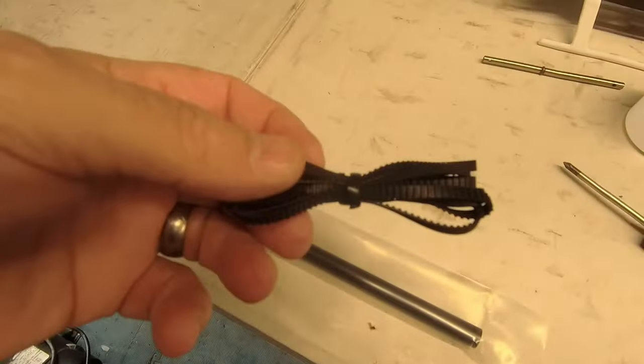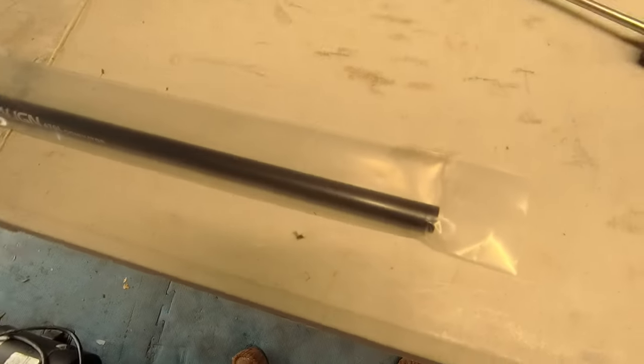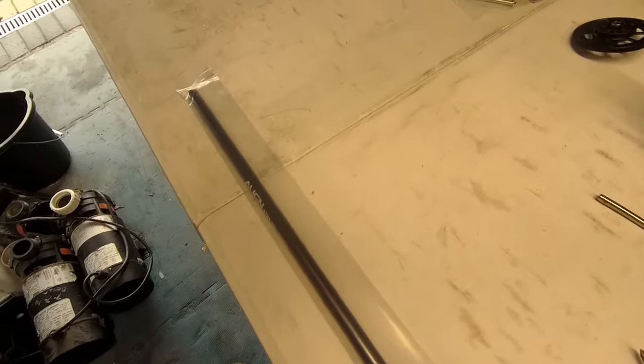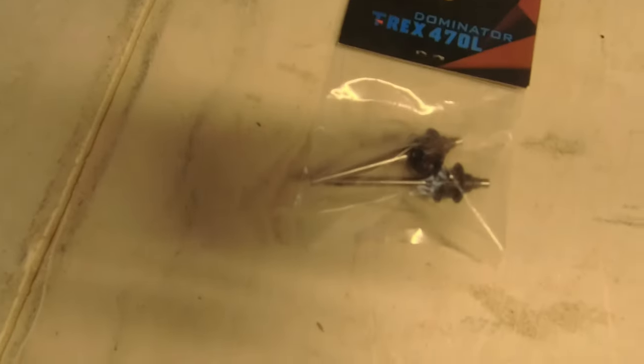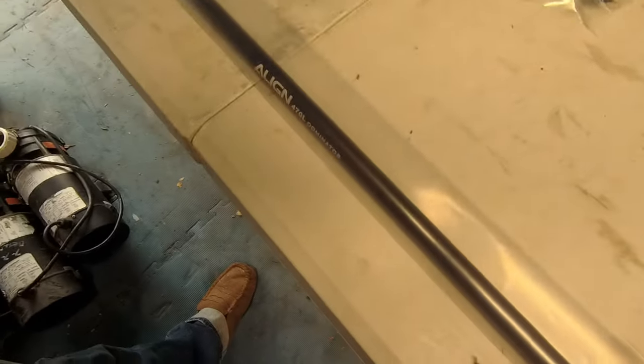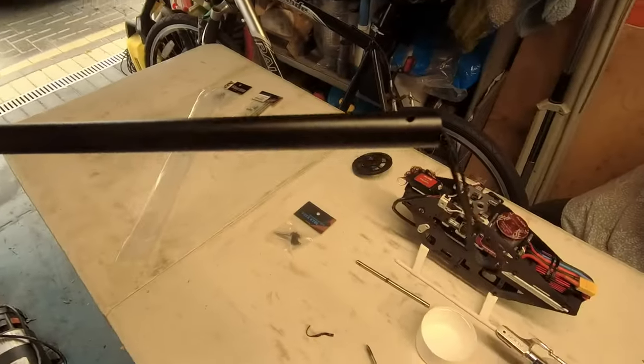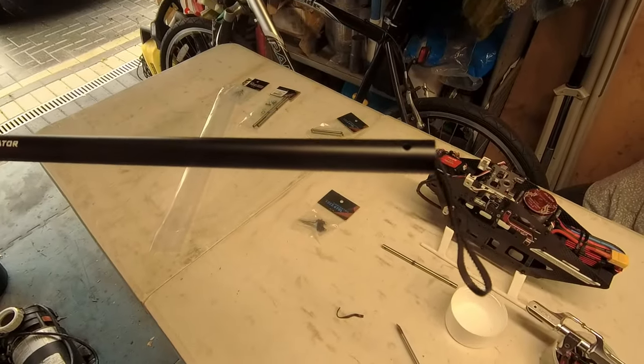Next bit for me - take the belt, stick it in the boom. Obviously I'm going to have to take the tail apart to get the tail shaft in, but let's get it inside first of all. There you go, it's threaded in and ready to go.